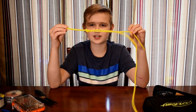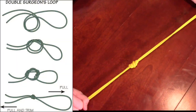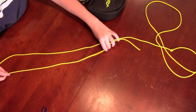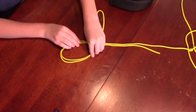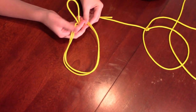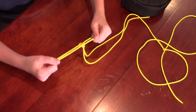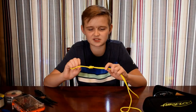So guys, hope you liked this short little video on how to do the Surgeon's Knot. You can tell it if it doesn't go apart when you tug. And that's about the end of the video.